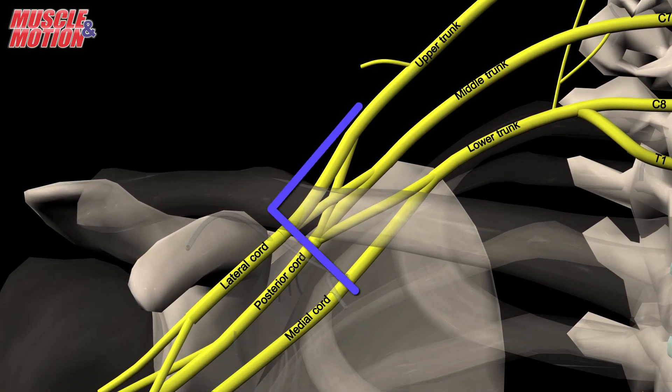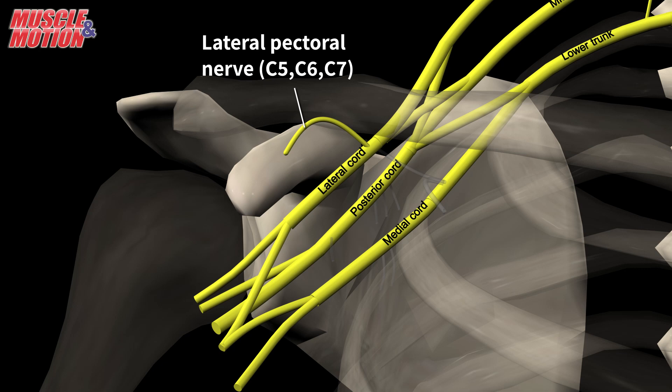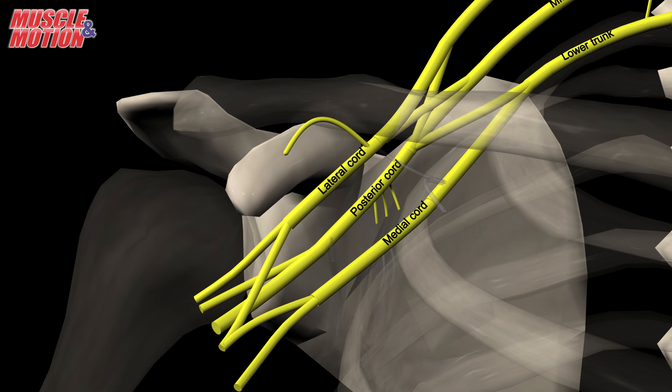The divisions do not provide any branches. The lateral pectoral nerve, C5, C6, and C7, arises from the lateral cord. The posterior cord gives branches to the upper subscapular nerve, C5 and C6; the thoracodorsal nerve, C6, C7, and C8; and the lower subscapular nerve, C5 and C6. The medial cord gives branches to the medial pectoral nerve, C8 and T1.